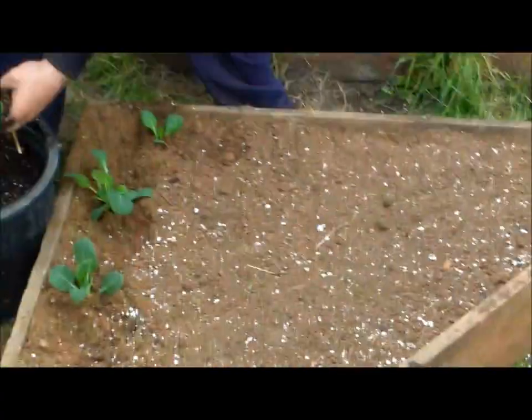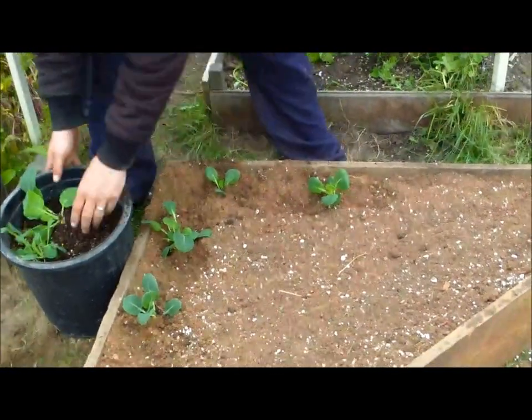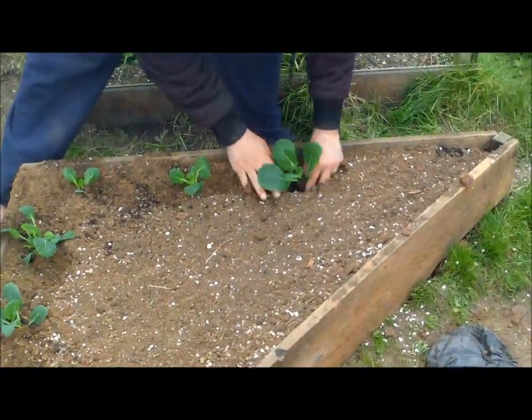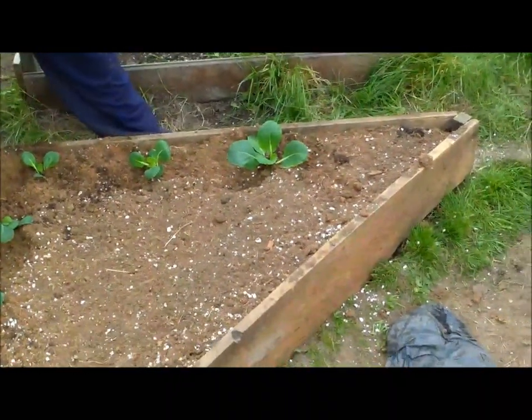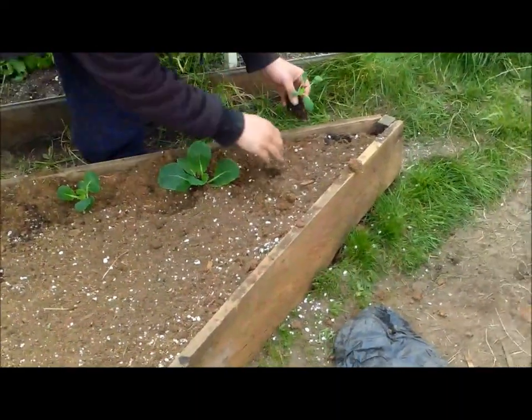You can probably hear the rototiller still going over there — that's part of our new greenhouse project that we're doing. It's going to be probably a video in the next month or so. We're going to do it once the whole project is done and show you how we get it from start to finish.